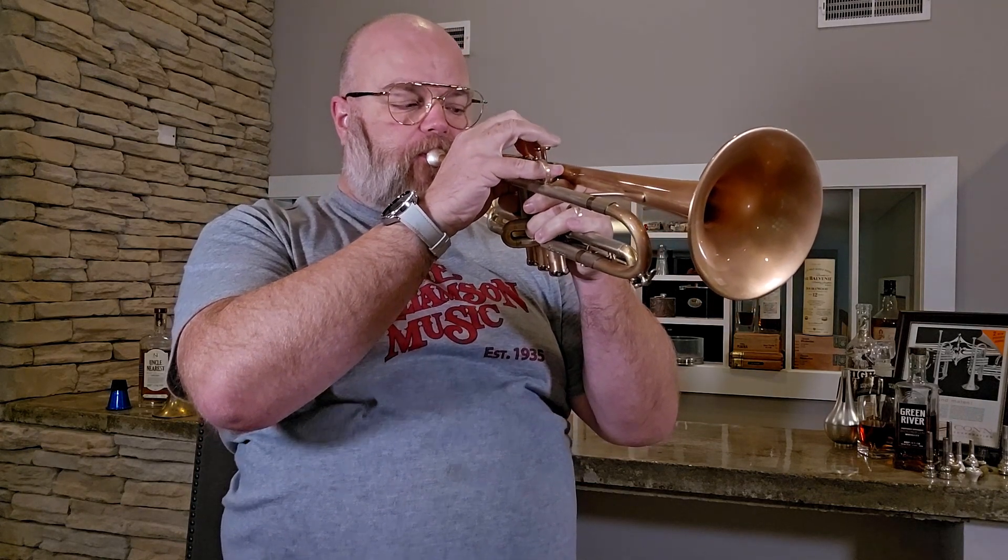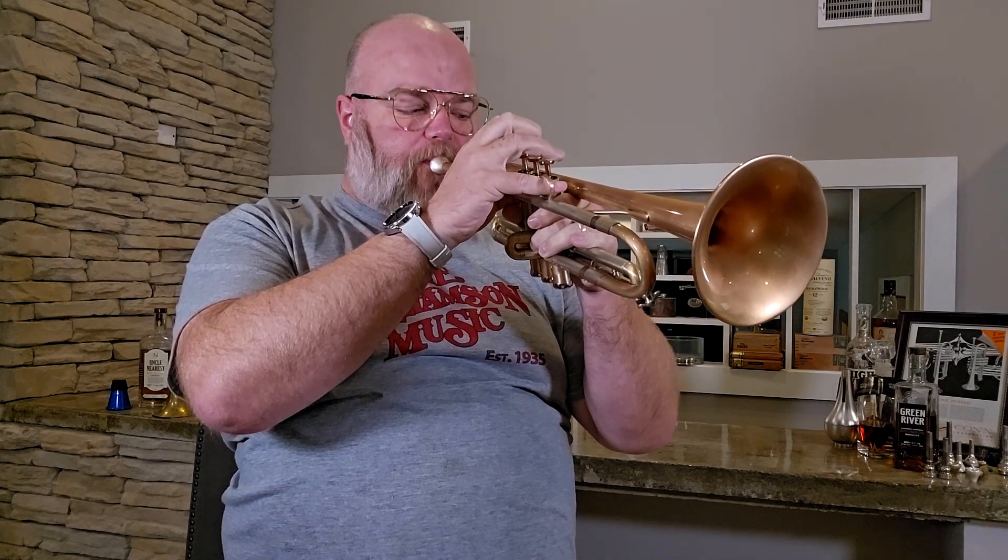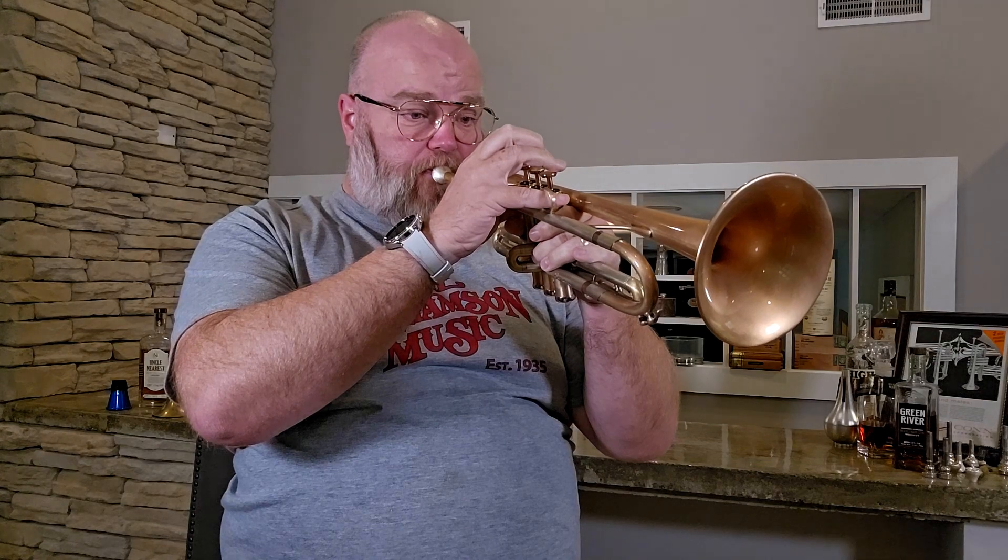This horn is just absolutely lovely. I'm using a C-cup AR Resonance mouthpiece. For fun — and I'm sure Tony from AR will hate this — let's also try the Lotus Turbo Wood mouthpiece. This is a Lotus mouthpiece made out of wood on top; it's an L-cup, which is similar to their C-cup.